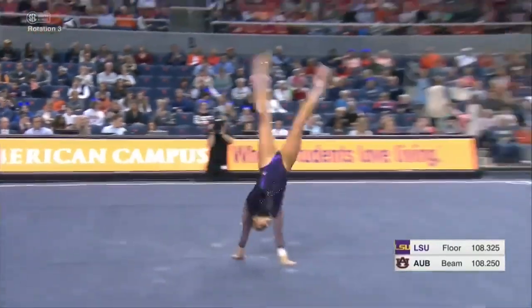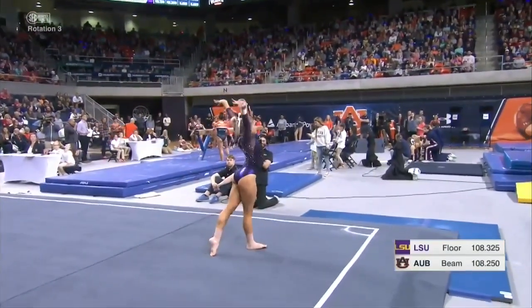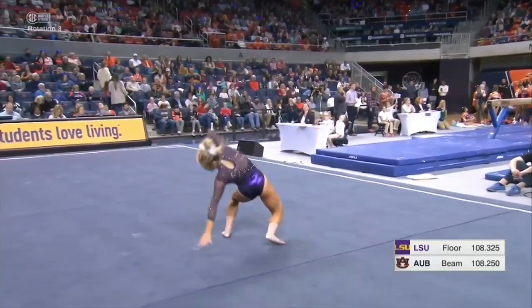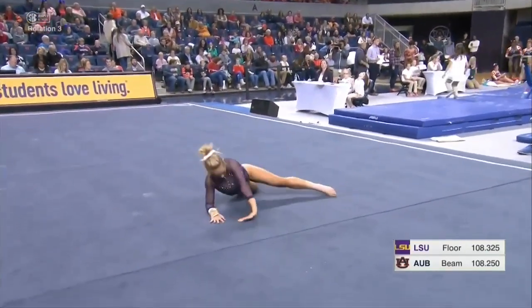Floor is my favorite event — the mix of acro series like a two-and-a-half twist with the dance, jumps, leaps, and turns. I think it's just the most entertaining to watch.